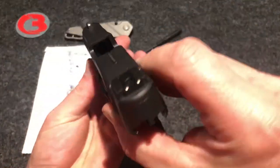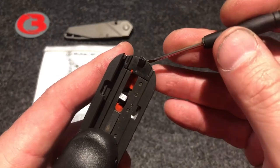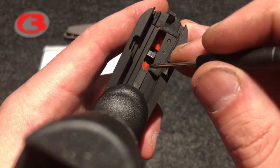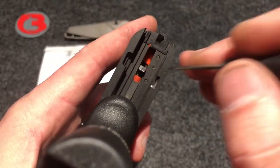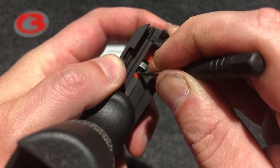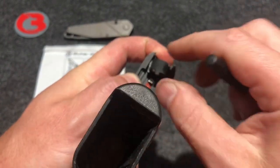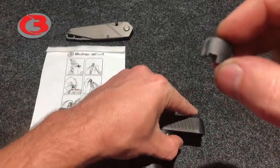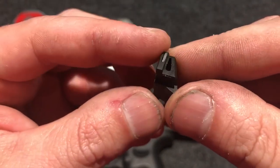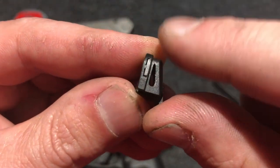Once again, make sure your firearm is clear of any ammunition. Your back plate is back here, so you're going to need some kind of small tool to release this back plate. You will see your striker channel is made of plastic, so please be very careful. You'll push down on this little orange striker channel and that'll free up the back plate. Releasing this one — this is your factory plastic back plate made out of some kind of polymer, just like the rest of the firearm.